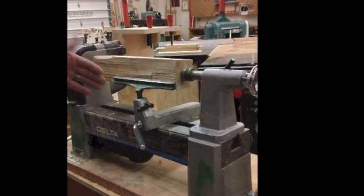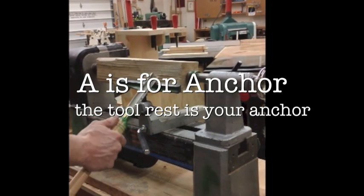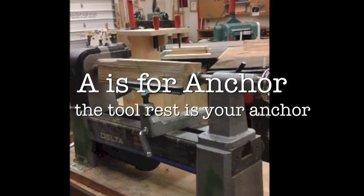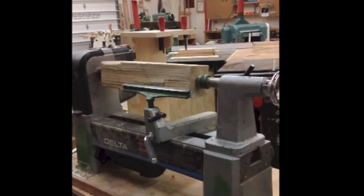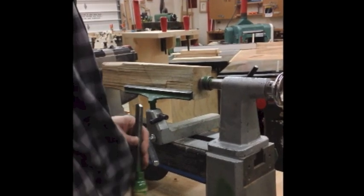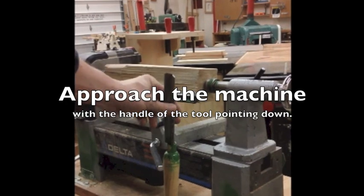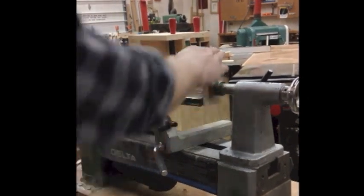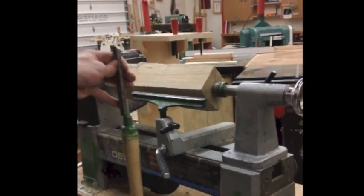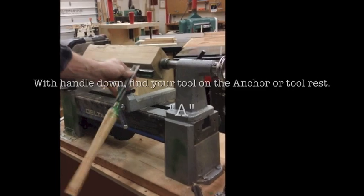The A, anchor, is my tool rest, so I've got to first find my anchor. Before that, I'm going to approach the machine with my feet square to the machine, shoulders square, and approach it with the handle down. If I have the handle down, I'm not going to accidentally get hurt while this is turning at a fast rate. So I'll go in with the handle down and then find my anchor.